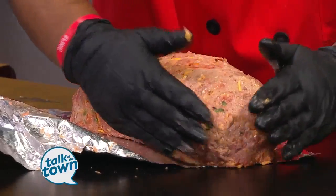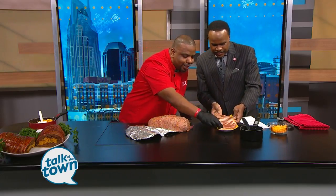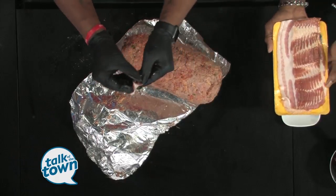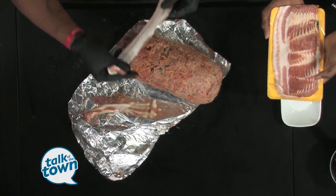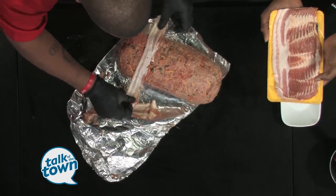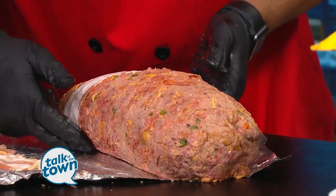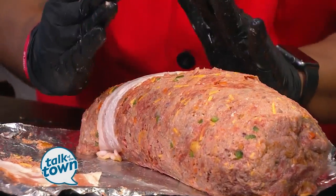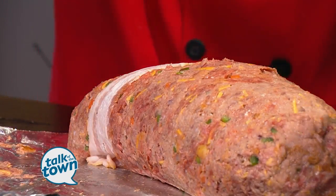Now, the cool part is... How are you going to wrap this baby with bacon? We ain't done yet — that's the cool part. So what I do now is take the bacon, and man, the bacon adds so much flavor to it. So you just take the bacon and tuck it up underneath the meatloaf. We're trying to get it all the way up under the bottom. That way it keeps the meatloaf nice and secure, and it adds so much flavor to the meatloaf.